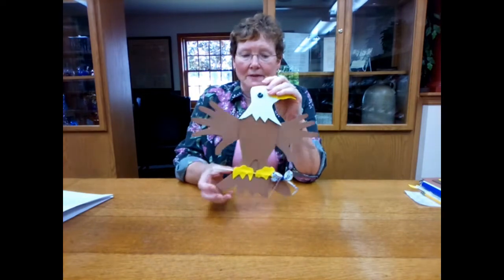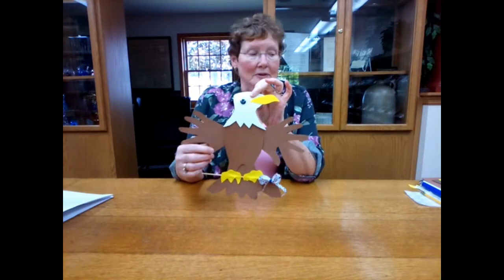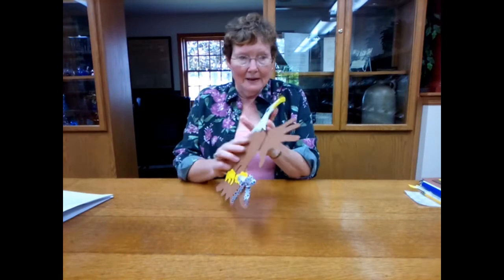This guy's got a magnet on his back so that he'll be easy to hang, and he's very simple to make. I've got everything in a kit for you.